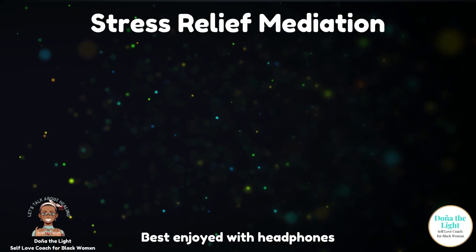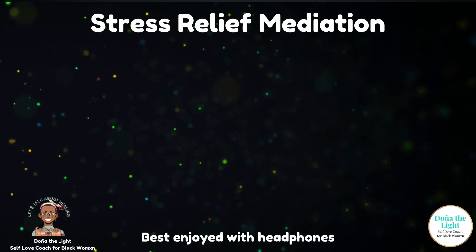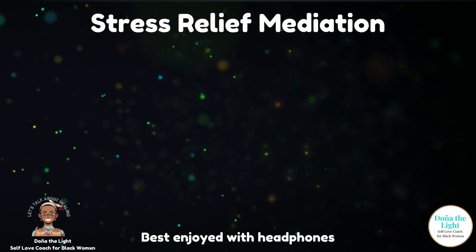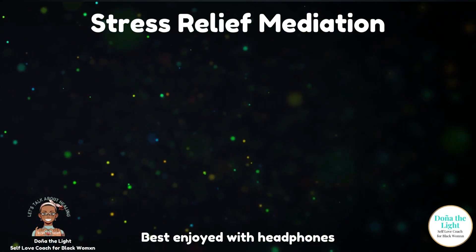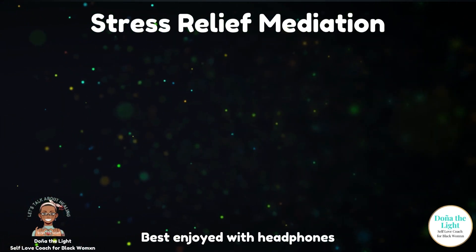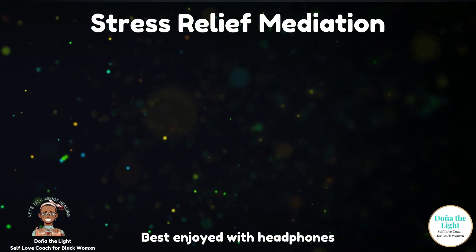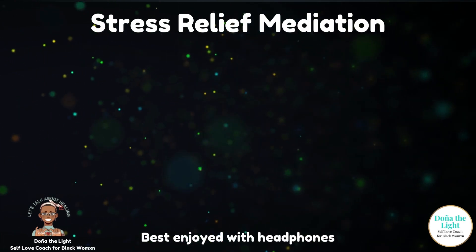Take a moment now, friend, and inhale deeply in through your nose — fill yourself with air as much as you can. And even when you think you're full, sneak in one more quick inhale. And when you're ready, exhale all the way out, perhaps with a sigh.